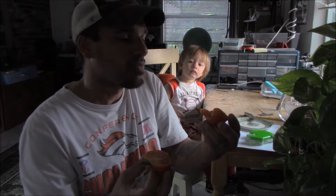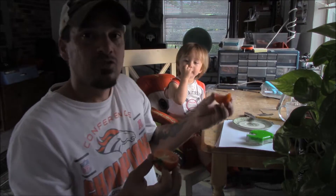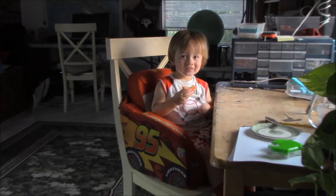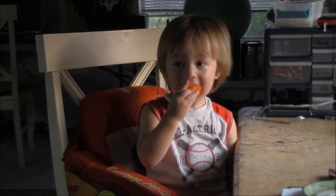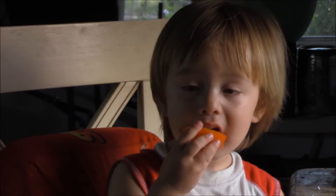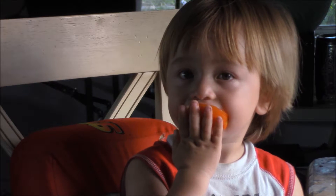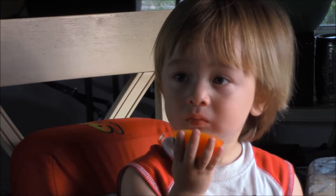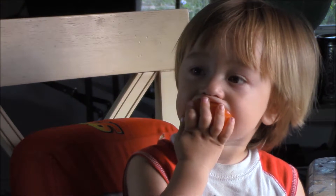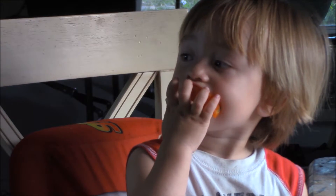Mmm. It's very tangy, like a full-flavored tomato. Let's see what he thinks. What do you think about it? What are your first impressions? You like it? Bite the skin too — you can bite the whole thing, not just the inside. Alright folks, he looks like he likes it. This would definitely be good in a tomato sauce. Definitely a paste kind of tomato. Really good.